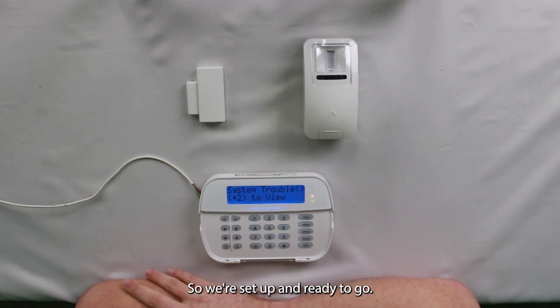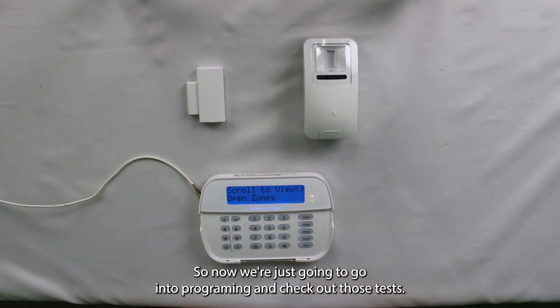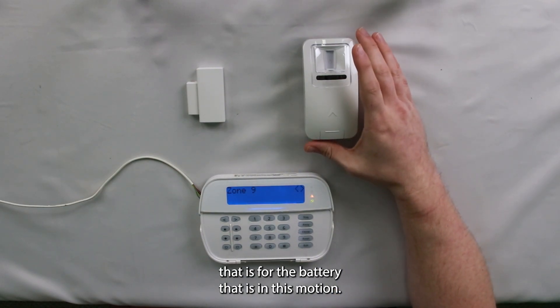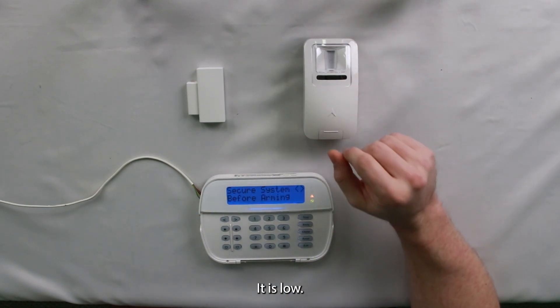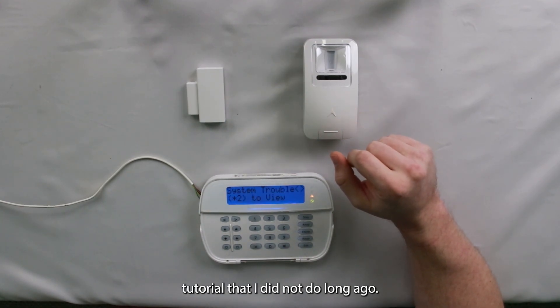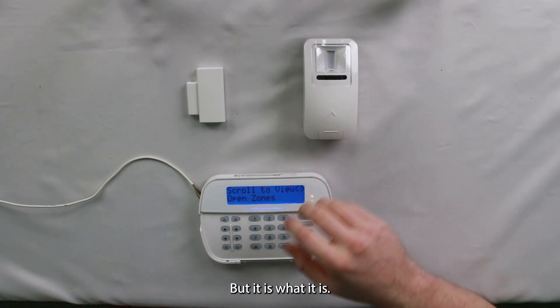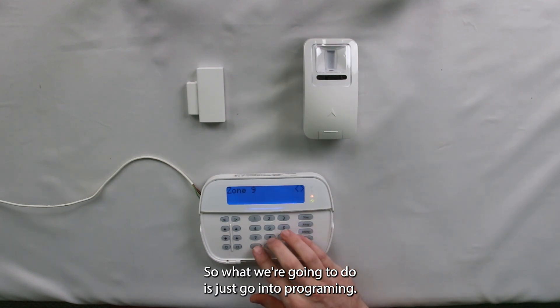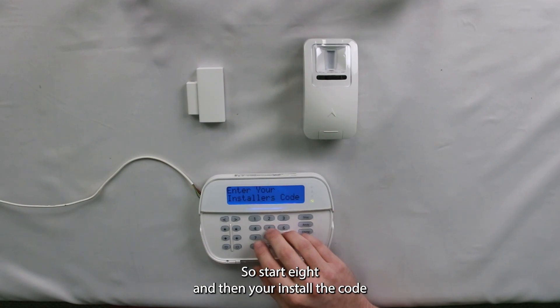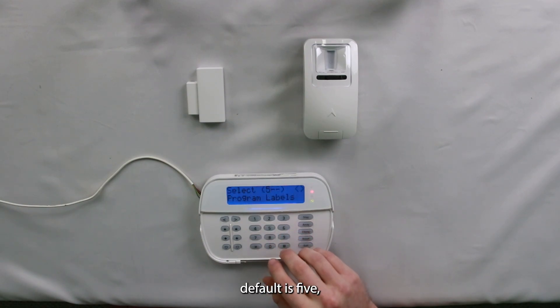All right, so we're set up and ready to go. We're just going to go into programming and check out those tests. You'll notice I do have a trouble condition for the battery in this motion — it is low. That would have been handy during my low battery tutorial not too long ago, but it is what it is. So we're going to go into programming: start eight, and then your installer code — default is 5555.